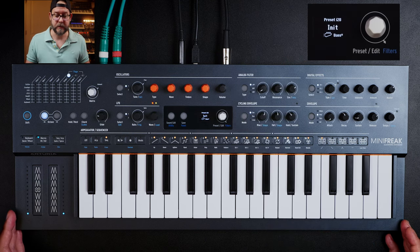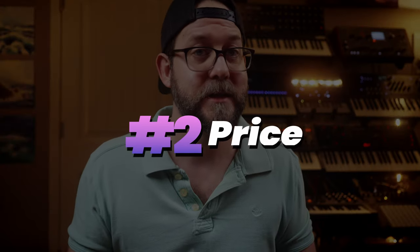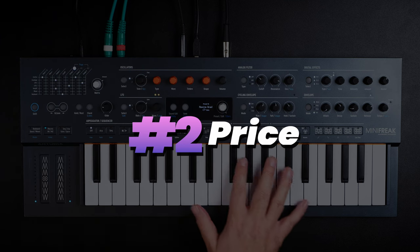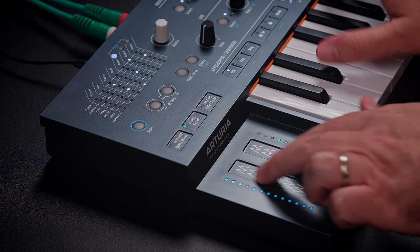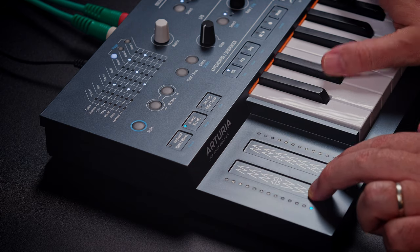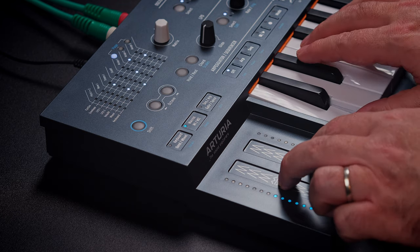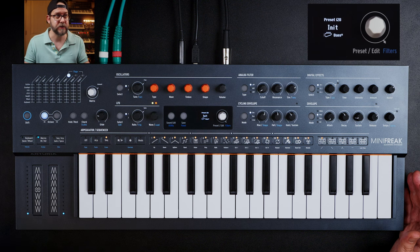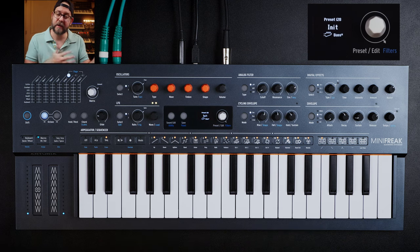I will not be able to go over every feature in this video because it would be an hour-plus long. The second point why I think this is the go-to first hardware synthesizer is price. It's $600, which is not cheap by any means, but it's cheap in comparison to other hardware synthesizers. The value is pretty great. It also comes with a VST version, so not only do you get the hardware, but you also get a plugin version for your DAW — Logic Pro, Ableton, or something like that — and they connect and talk to each other, which is really innovative.